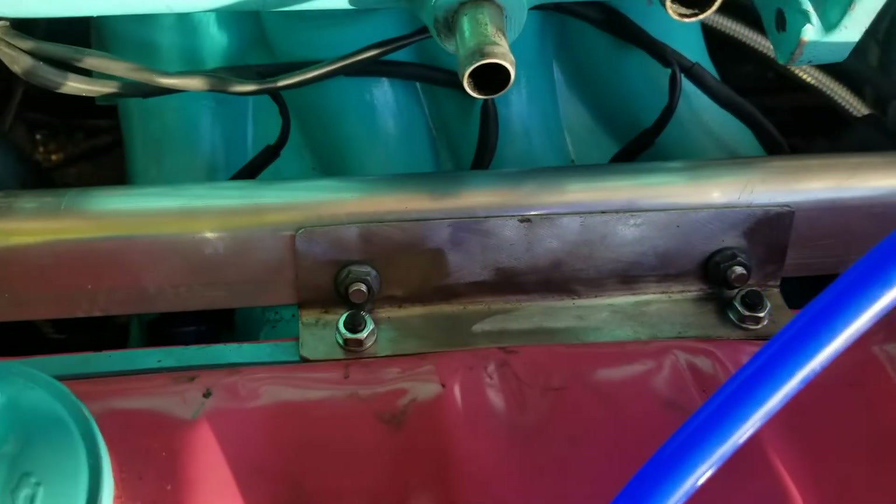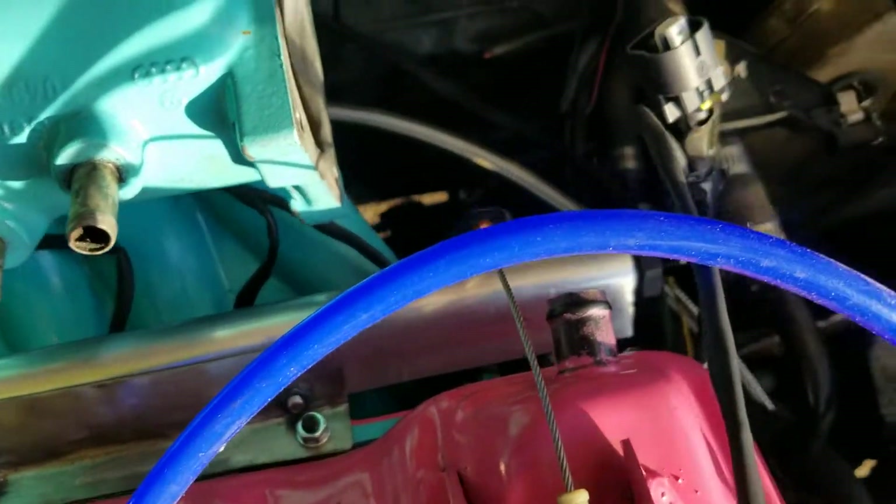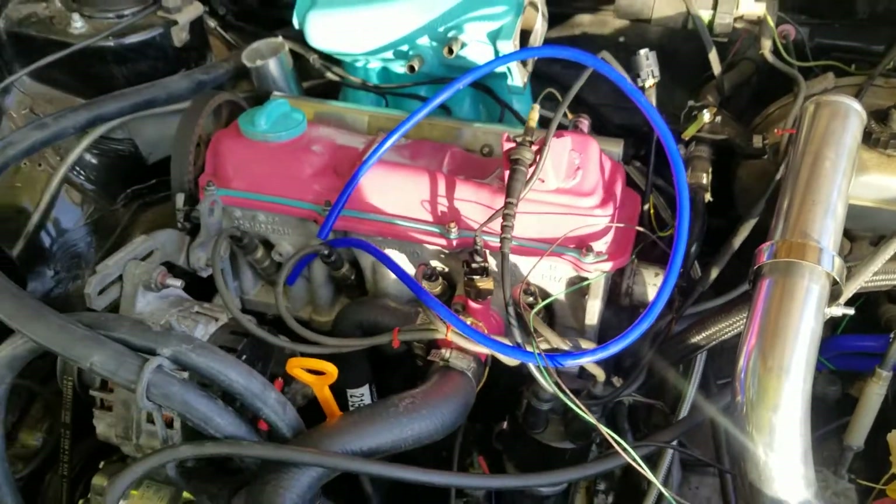Last but not least, I actually got my bracket set up for my fuel rail — super simple, but I'm not going for anything elaborate honestly. As long as it works, that's all that matters.